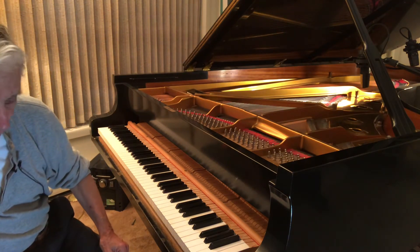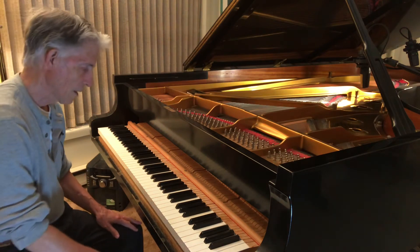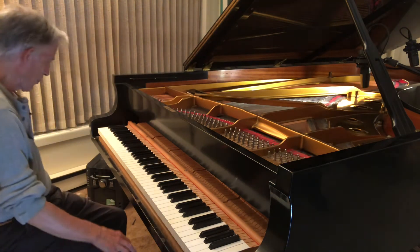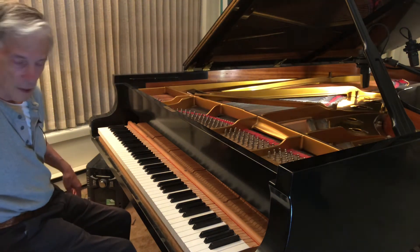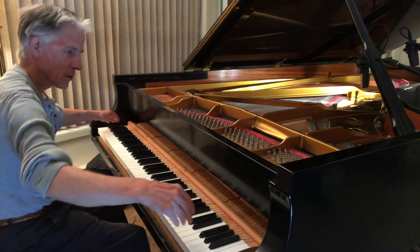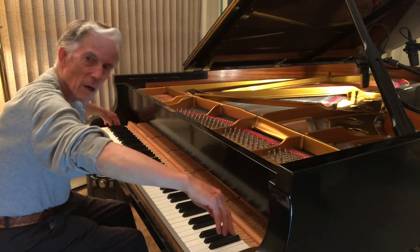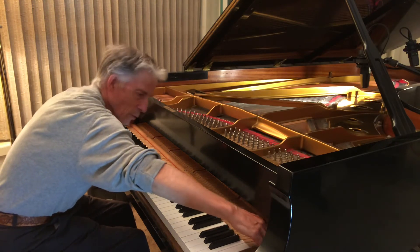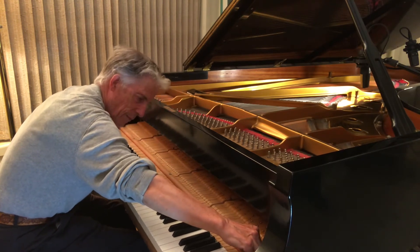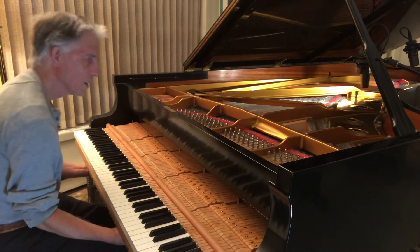This should really only be done after you've had the piano tuned. This piano is desperately in need of a tuning, but I just wanted to show you how this is done. So I just put my two fingers on either end on the key frame and I draw toward me, wiggling it left and right. And voila, out comes your piano action.